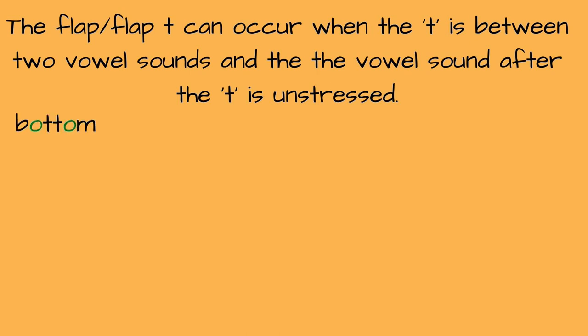"Bottom, bottom." The T is between two vowel sounds and the second one is unstressed. So we do not say "bo-TTOM" — in American English, we would just say "bottom" with the flap. Next we have "bitter, bitter." Again, the same situation applies: the T is between two vowels, the second one being unstressed, so I make the flap sound instead of the true T.